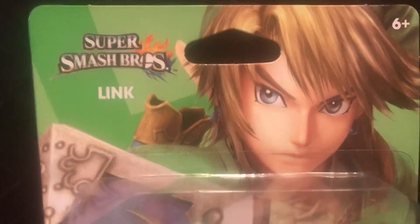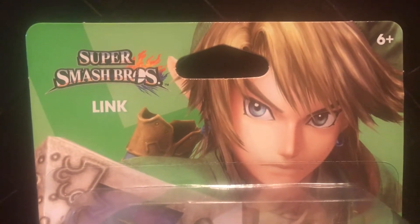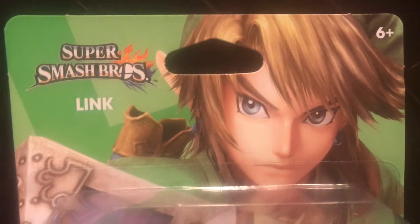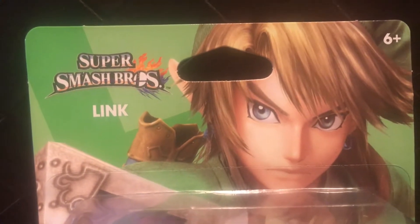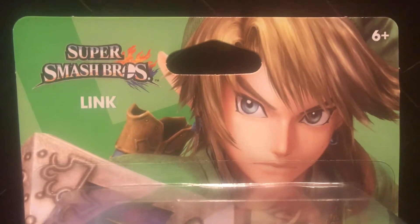I've seen this online for upwards of $50, and there's zero chance I will ever pay that much for an amiibo, unless that's the price from Nintendo for some odd reason. But I doubt that's ever going to happen, because not even the one from The Legend of Zelda — the walker — wasn't even that much.